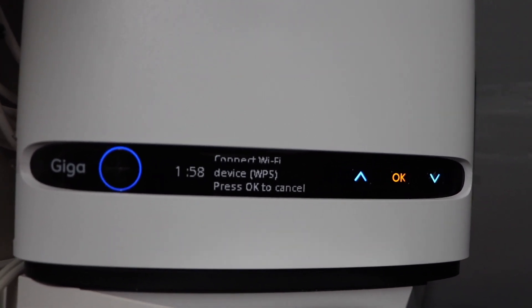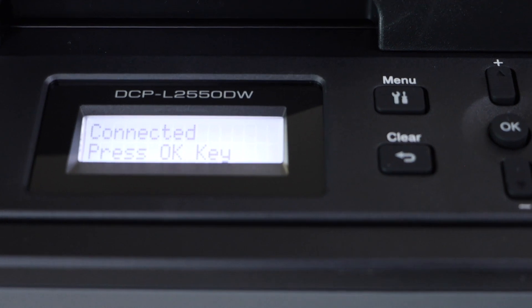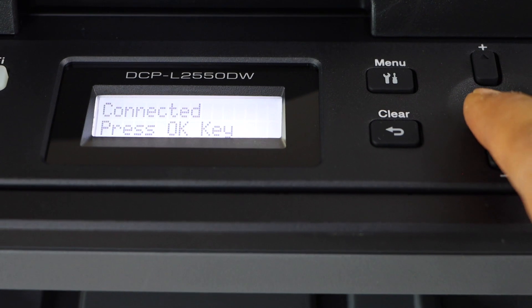It gives 2 minutes for the connection to setup. Instantly the printer is connected with the wifi network — it may take up to 2 minutes but usually it takes only a few seconds. Now press the OK button.